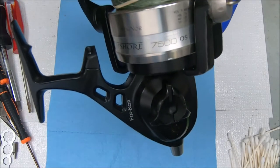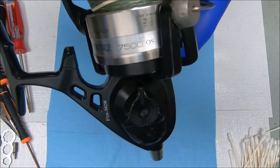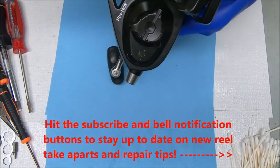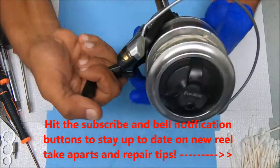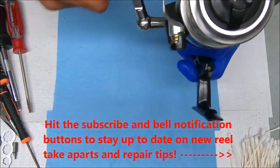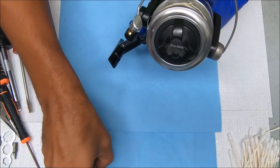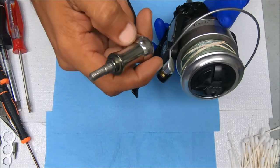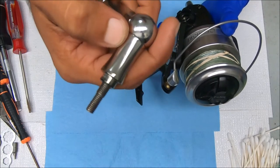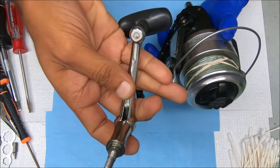Hey y'all, today we're going to work on an offshore 7500 by Fenor. I've already cleaned the reel, let's just go ahead and get the handle off and the spool off. The handle is frozen and I'm not going to try to fix it because there's a crack here and I may make that worse if I do, so we're going to leave it the way it is.